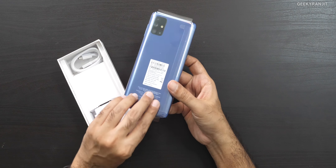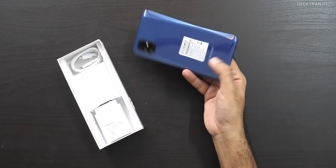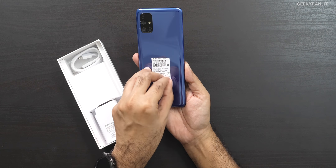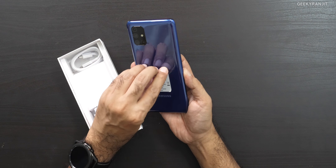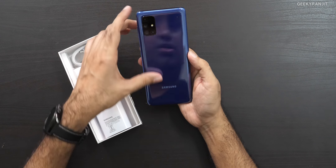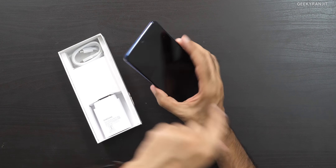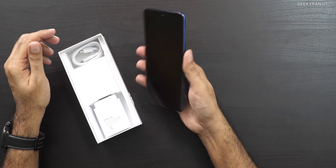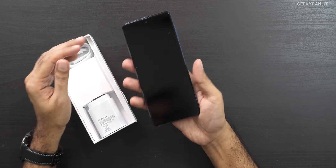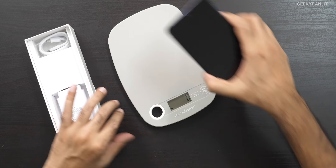Here is the device itself in this new color. Let me open it up and have a look. This looks like shiny glass — but actually it's a mixture of glass and plastic. We have the quad camera setup; the main is a 64 megapixel with a Sony sensor, and the front camera is supposed to be 32 megapixels. I thought it would be a brick and totally heavy, but the weight balance is actually nice.